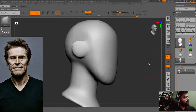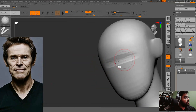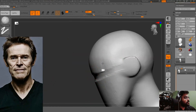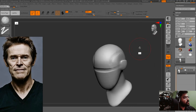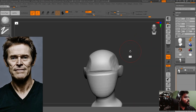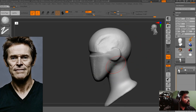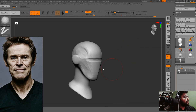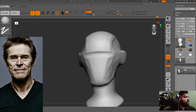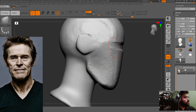Now I am going to make the eye line, and you can see it's almost aligned with the ears. Now I am working on the temple part of the face — the temporal line — as well as the side of the face. You can clearly see the side plane for the face, and now the angle of the jaw, also called the lower jaw.